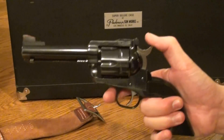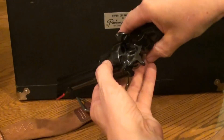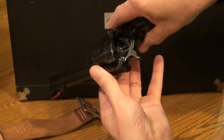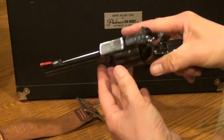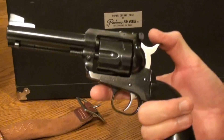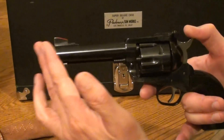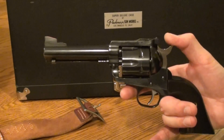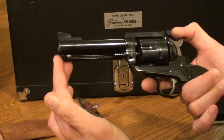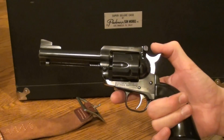We clean the pistol with Ballistol, and this pistol is unloaded. Bill Ruger brought out the Blackhawk back in 1955 and the original version had a 6 and 1/2 inch barrel. This one is the 4 and 5/8 inch, which is just past the ejector rod. It makes it a very handy length, and it's a very accurate pistol.